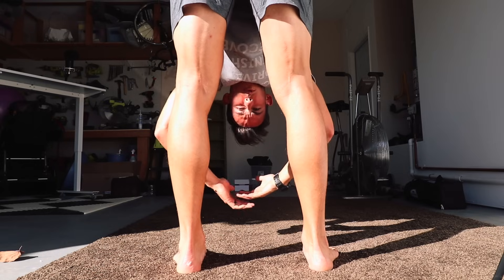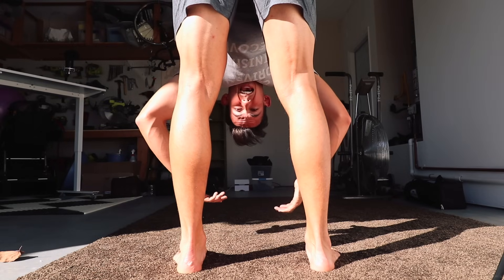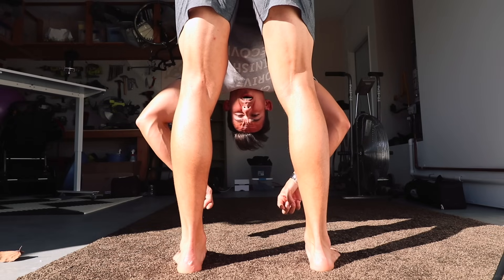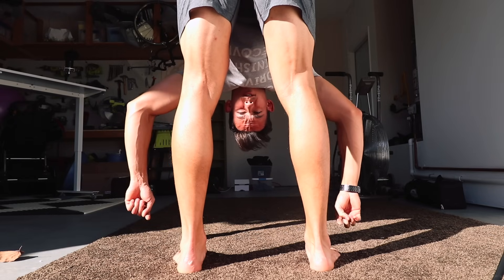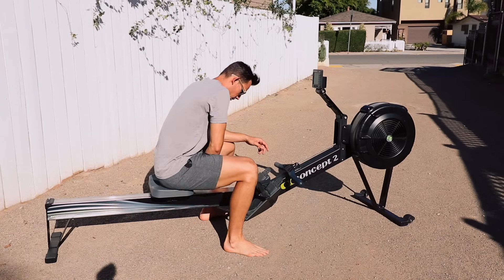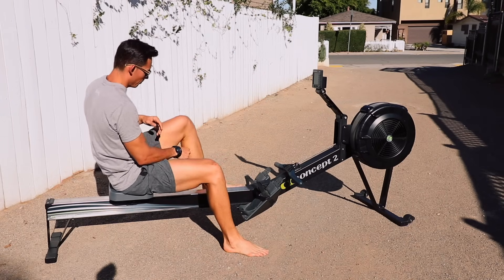Before you get started, make sure that you warm up. I could take you through a whole bunch of different warm-ups but that would take a long time. We've got some other great videos, so if you need warm-ups make sure you check those out — I'm going to link them right about now.